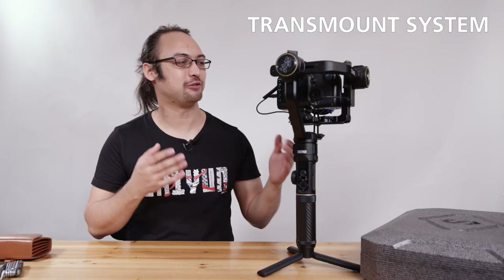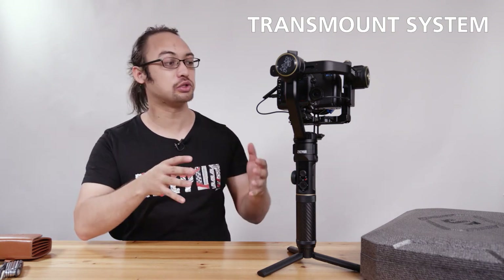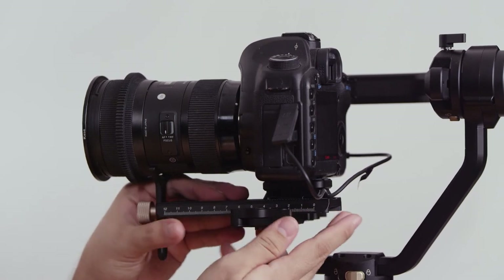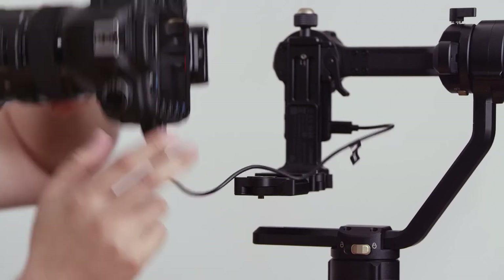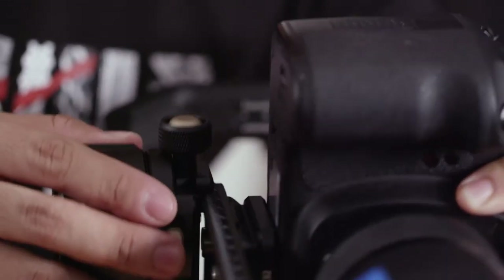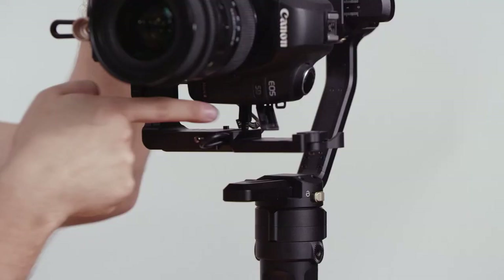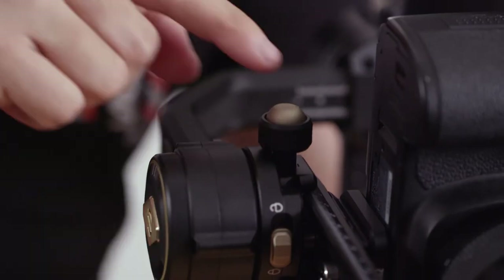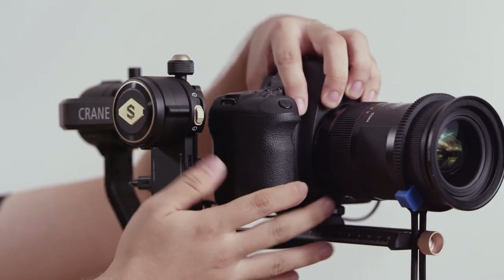Now let's go over the Transmount. If you want to quickly switch your camera setup from horizontal to vertical shooting mode, you can do it very easily: unlock on this side, pull the camera out, flip it, and attach it here. Just make sure your cable goes through without any problem. This is pretty convenient because you can do it very fast and you don't need L-shaped quick release plates.